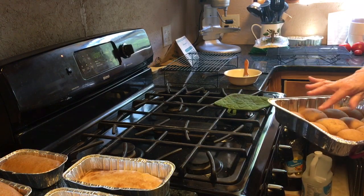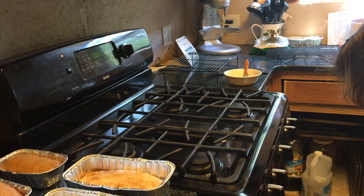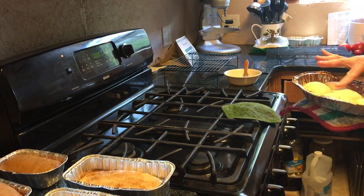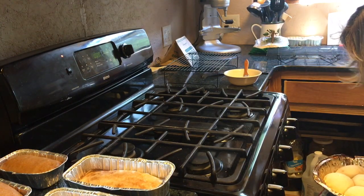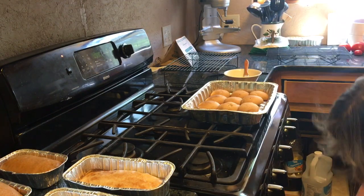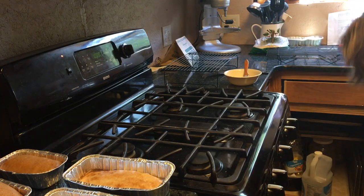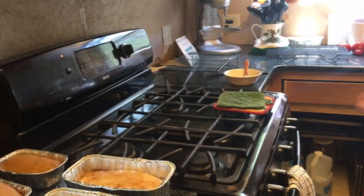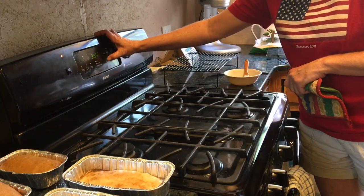The timer's gone off. I think the rolls could maybe do another minute or so. My white ones haven't browned at all on top, though the bottoms have browned. I'm going to put the brown rolls on the bottom and the white rolls on top, just to make sure we have even browning. I'll do that for two more minutes. That two minutes is up, so I'm going to go ahead and put the temperature down to 350°F for the bread.